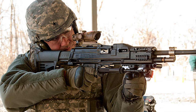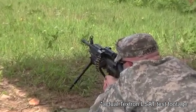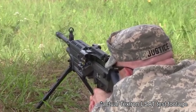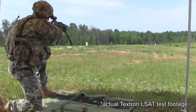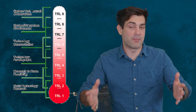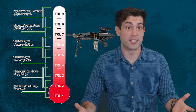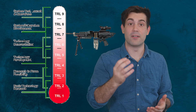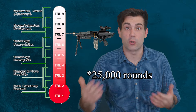I believe the Army sees this technology as worth throwing a couple of million dollars at every couple of years just to see how it's maturing. According to an old Gear Scout article from 2012, the Army already considered this case-telescoped ammo technology and determined it reached level seven of readiness. That's basically military buzzword talk for this prototype weapon has been tested in the field and it works. Specifically, this testing was firing eight of the LSAT prototypes with over 250 rounds over the course of three weeks.